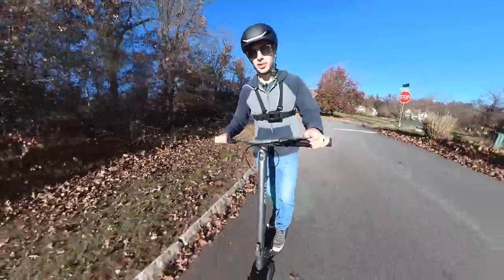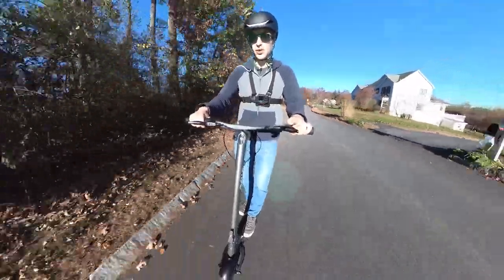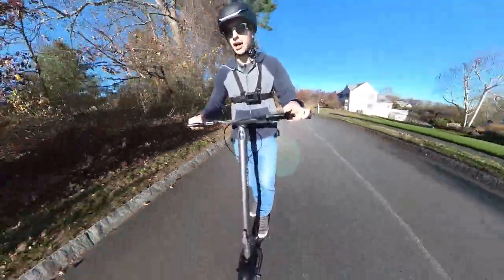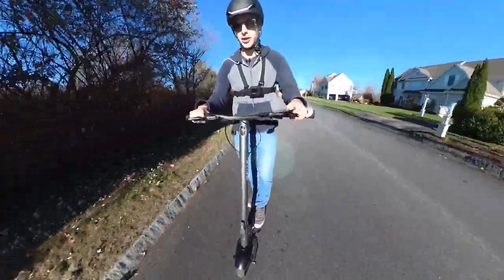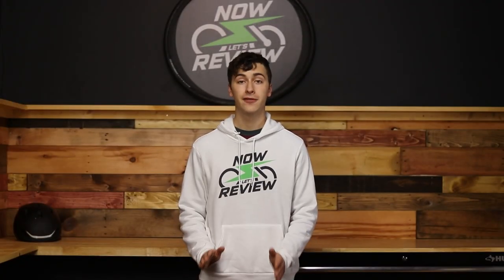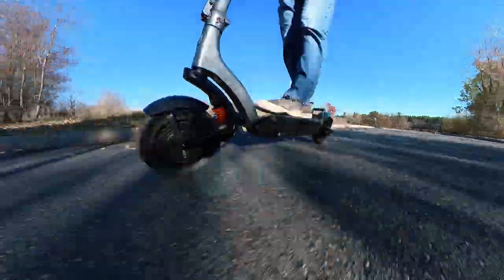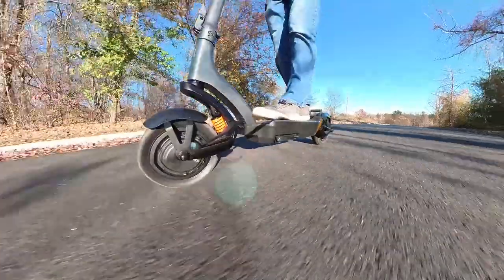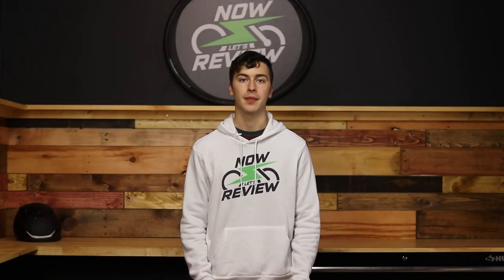A lot of companies market their scooters as commuting scooters, whether or not they're actually viable or safe for commuting. The unfortunate truth is that you have to spend some money to get something that's good. Overall, I'm very impressed with the Apollo City Pro. I think this scooter is a perfect balance between the everyday commuter and the dual suspension, dual motor, high-performance crazy scooters out there. It's very high quality, very comfortable, and extremely fun to ride. If this scooter has been on your list, I would say go right ahead — you will be very happy with it.